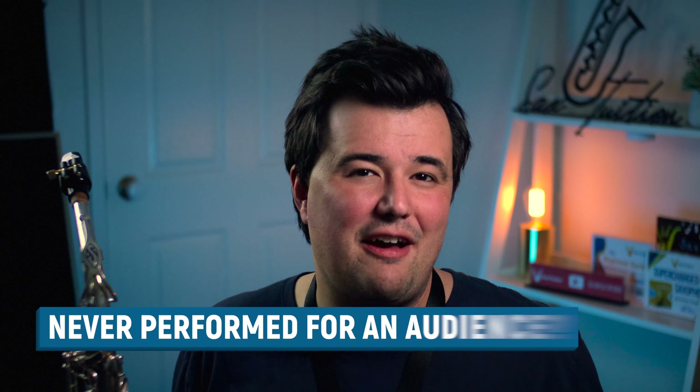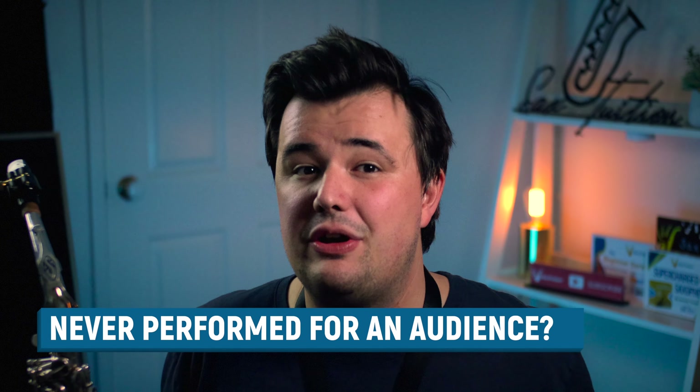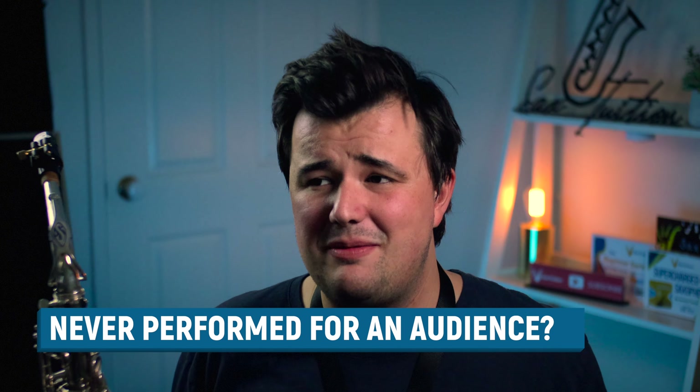But what if you don't have much experience performing for a live audience? Is there anything you can do to truly prepare yourself? The best strategy I've found is to gradually up the stakes with your practice. One great place to start is to simply record yourself playing a song and send it to a friend or family member. It's actually amazing the added pressure you can feel just by having a camera rolling while you play. At the end of the day, the simplest advice I have is just to perform as often as you can.